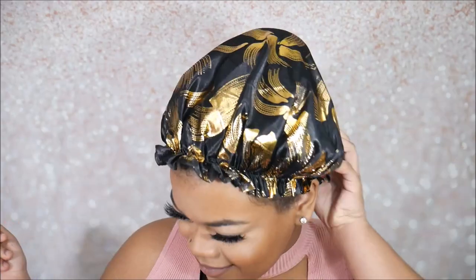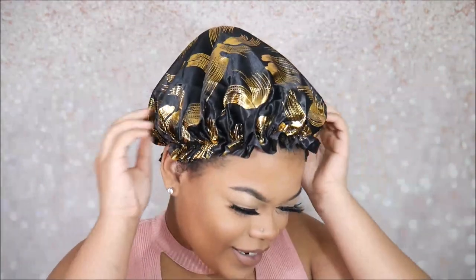Believe it or not, I got this bonnet at Dollar Tree for one dollar. It's so cute — it's got gold leaves on it and everything. But let's see what we're working with today.